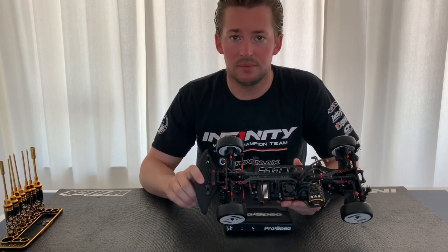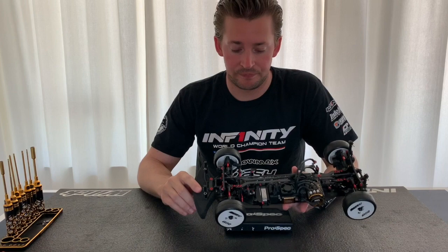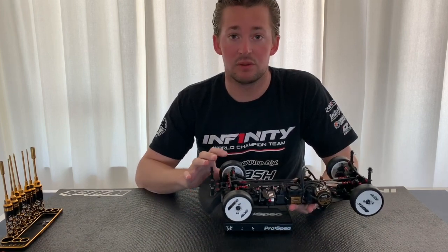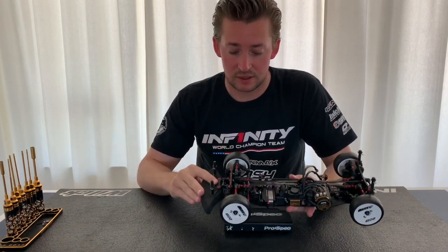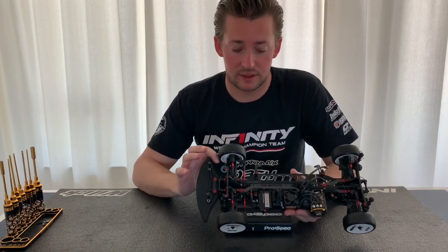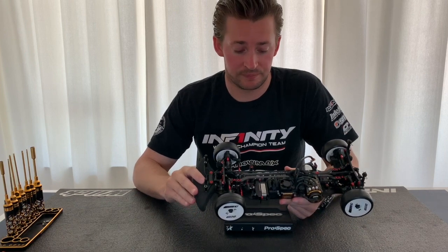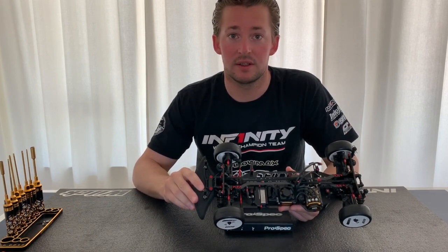So there we have another new feature of the IF14 car, which is included in the kit. Something you can test yourself on the track. Please let me know if you have any questions — thank you for today and see you next time.